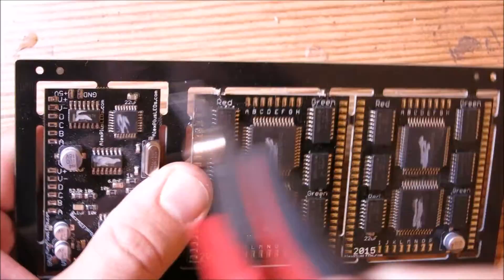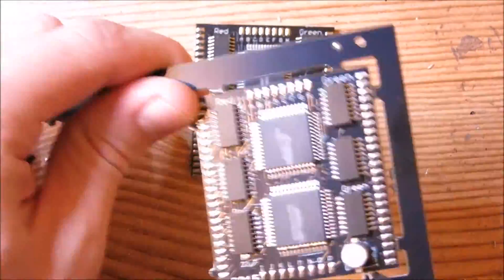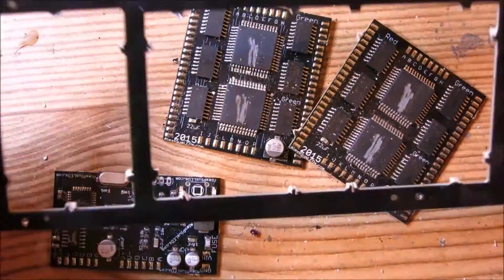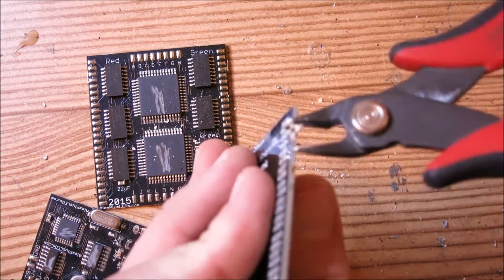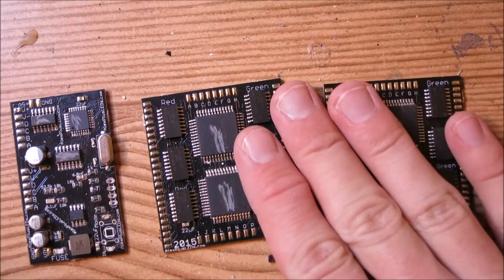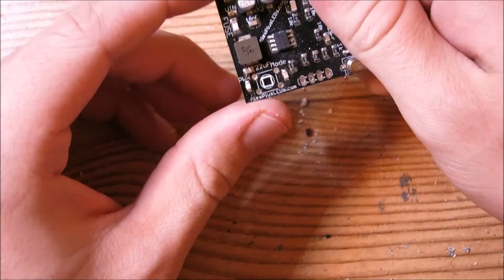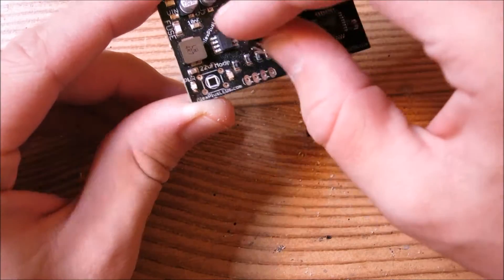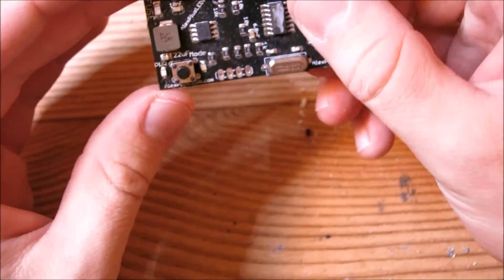You may want to clean up the little edges with your clippers to make them nice and smooth. We're going to take the two driver boards and set them aside, and work on the main control board. We're going to go ahead and mount the little push button into this spot here — just pop it in and you're ready to solder it into place.